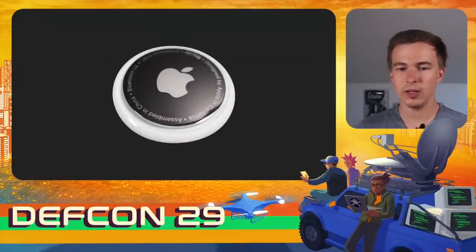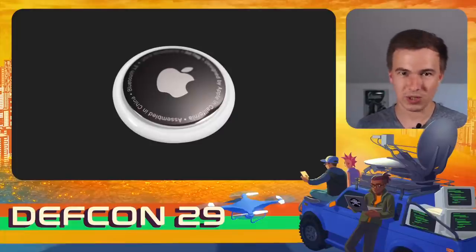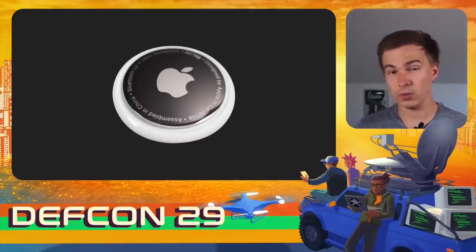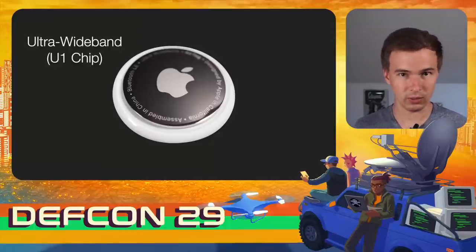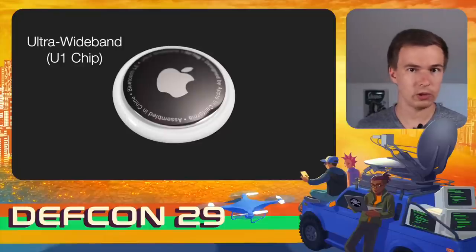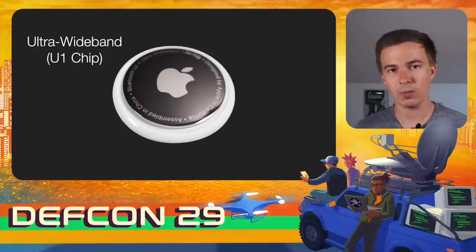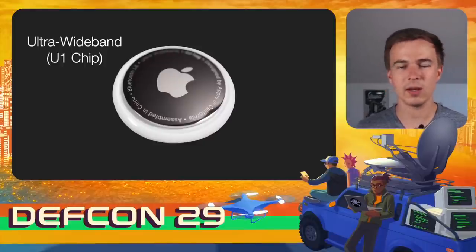Before we jump in, let's talk about the AirTag itself. The AirTag is a Bluetooth key finder — nothing too special at first glance. But what's unique is that it contains ultra-wideband via the so-called U1 chip. Ultra-wideband allows iPhones to very precisely locate the AirTag — we're talking centimeter-precise, including direction finding. It works in roughly the five to six gigahertz range, making it very difficult to analyze using cheap equipment. But now we have a cheap device containing the U1 chip that we can potentially use for ultra-wideband research.